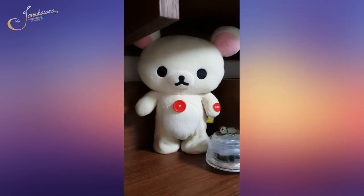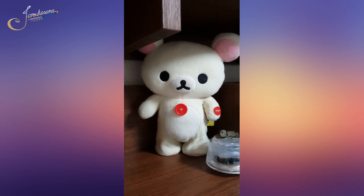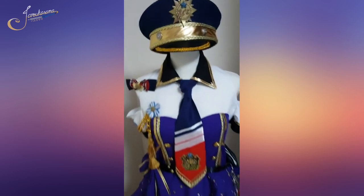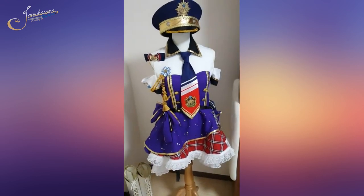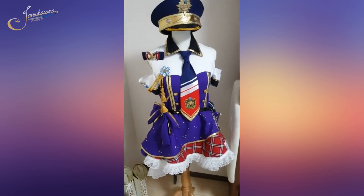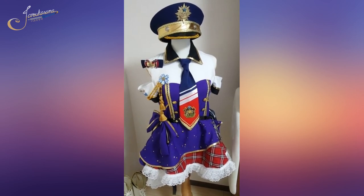Hi everyone, I'm Yu-Tachibana, also known as Haruka-sama. Today I'm going to show you a costume that I have been working on. This is Kotori Minami from Love Live, Jobs Version, Police Ultra Rare.